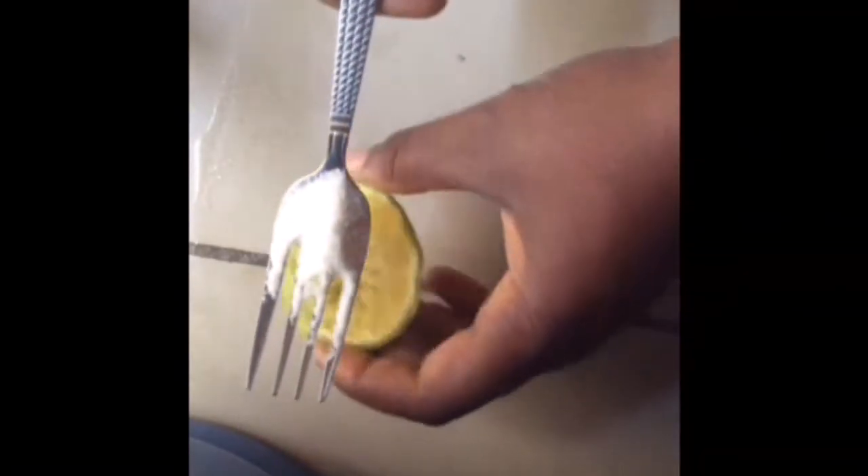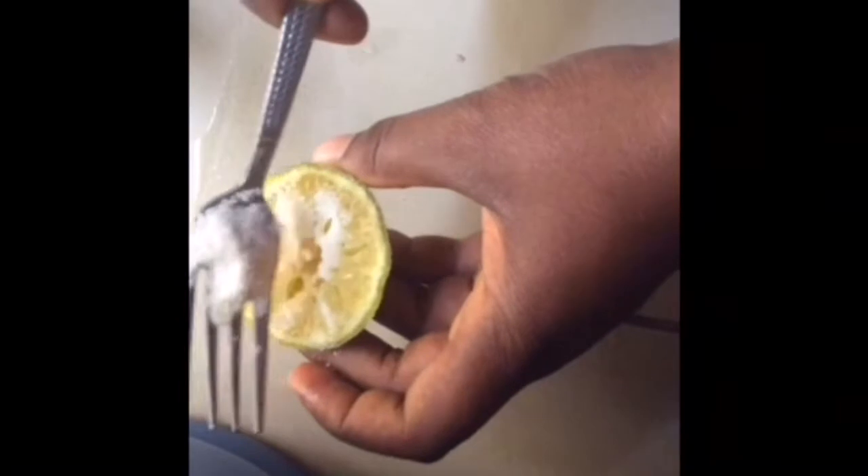Start with a lemon that has been squeezed out to some extent. Then take some sugar, just a little bit of sugar, to apply to the surface of the lemon and spread it well around. Then add olive oil for some glow. The lemon lightens the skin and the sugar exfoliates dead skin cells.